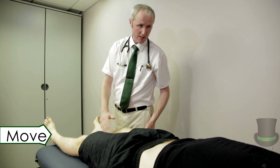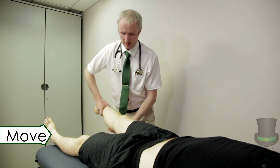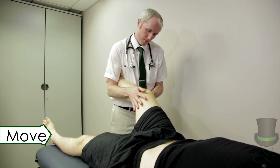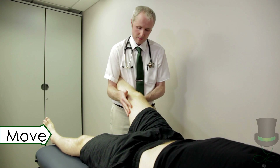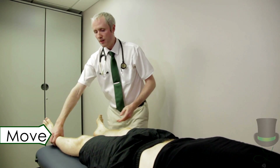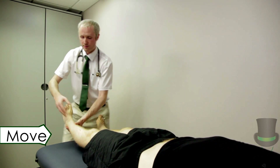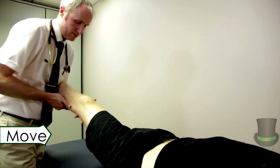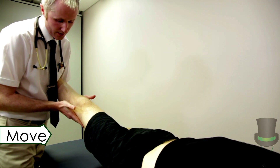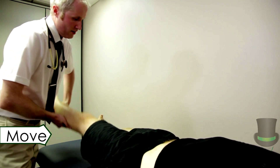Next I'm going to check for the collateral ligaments. Lift one of the patient's legs and hold the ankle between your elbow and side. Put a hand on either side of the patient's knee. Apply lateral pressure to the knee to test the lateral collateral ligament, and apply medial pressure to the knee to test the medial collateral ligament.